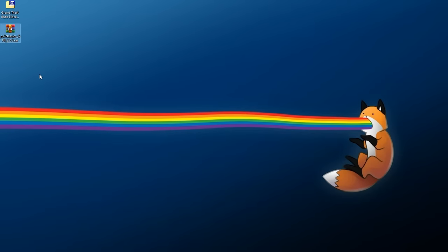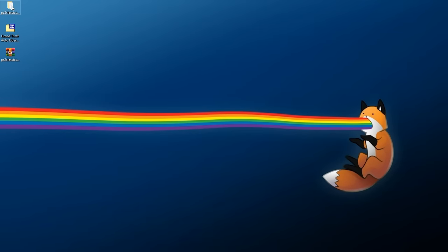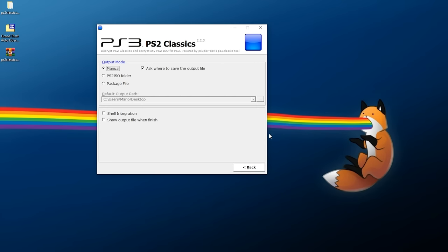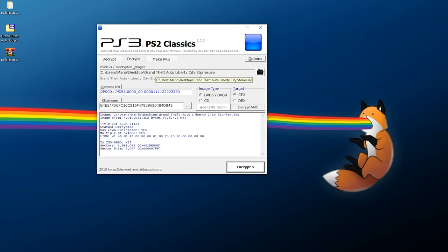I have my game already dumped in ISO format and I have the PS2 Classics GUI — it is a RAR file, so just right-click and use WinRAR or 7-Zip to extract it into its own folder. Once extracted, navigate to PS2 Classics GUI and double-click the EXE. I recommend going into Options, selecting manual mode, and setting it to ask where to save the output file. I've disabled a couple options and set my output path. You can click the folder button to find your ISO and load it up — the game should automatically be recognized and you do not need to touch any of the other options.